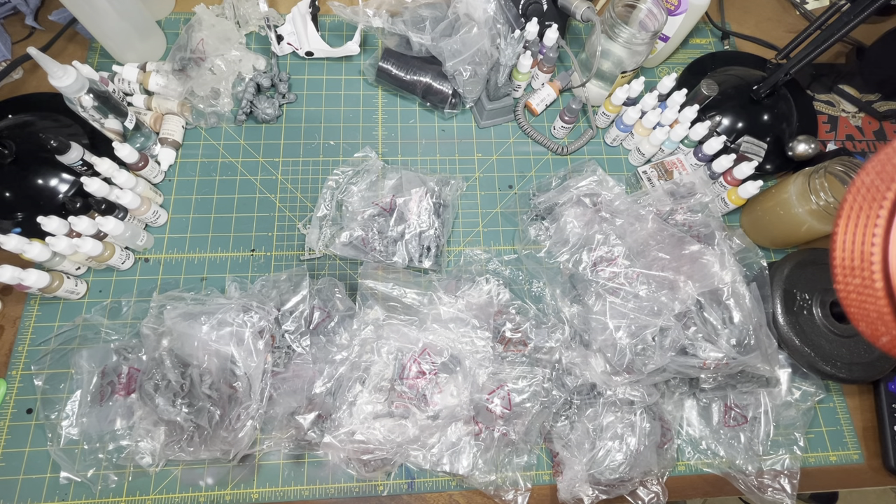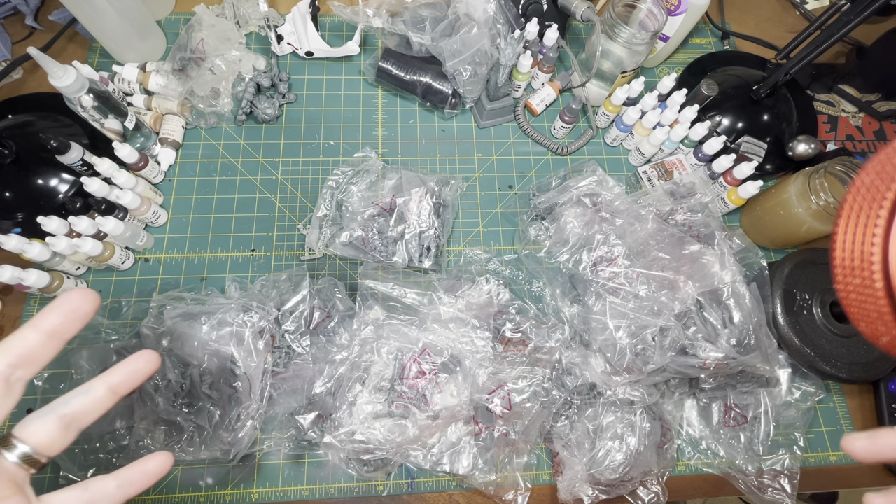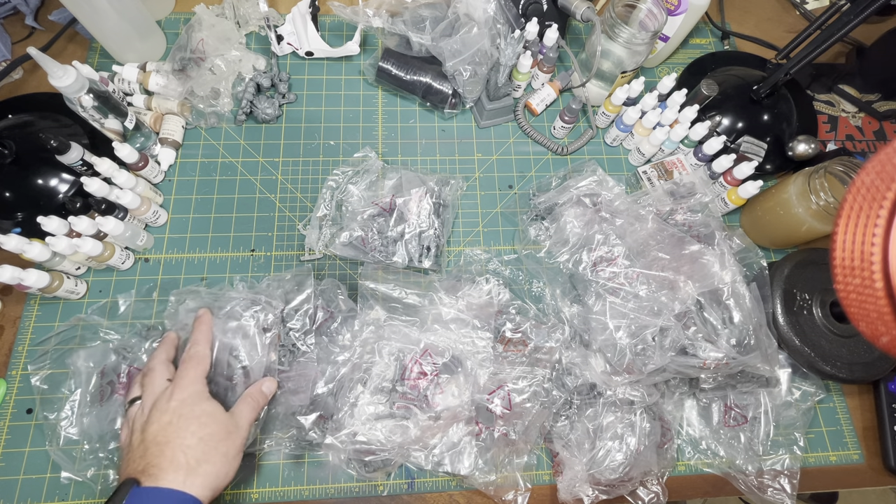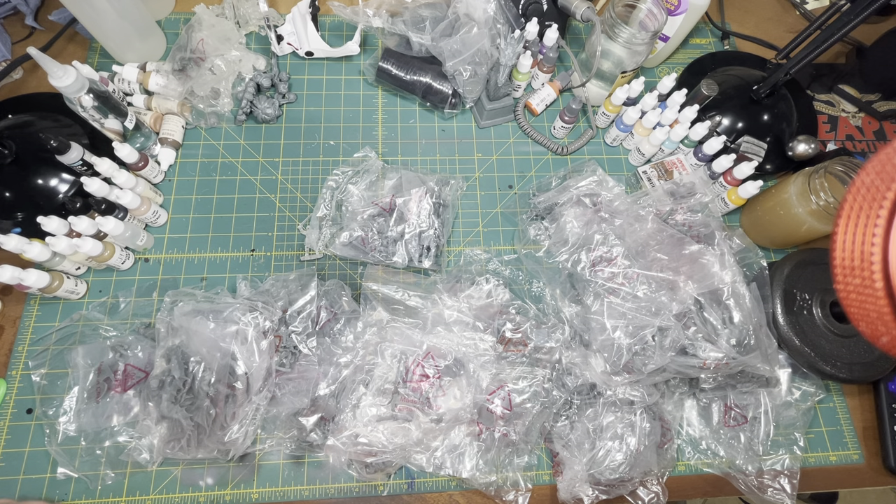That is the Bones 5 core set and a couple of add-ons. They're opening up the pledge manager again on July 5th for Bones 5.5, for people who couldn't get into the regular Kickstarter — 20% markup from the original price. If you order from the pledge manager starting July 5th, fulfillment for Bones 5.5 is expected in the December to January timeframe. Hope you enjoyed the video — subscribe, throw me a thumbs up, hit the bell icon, and I'll put links to the pledge manager below. Happy painting, and if anybody asks, Big Aaron sent you!